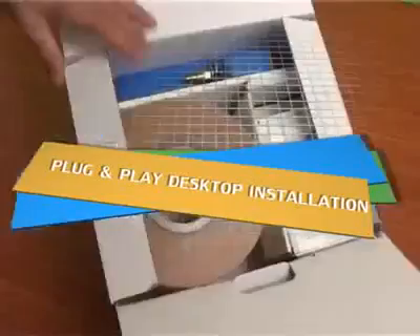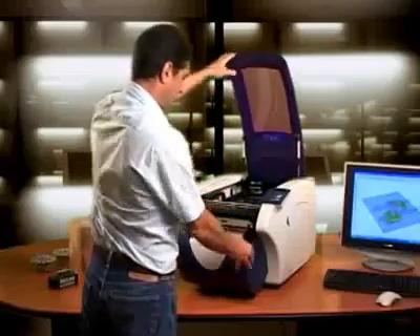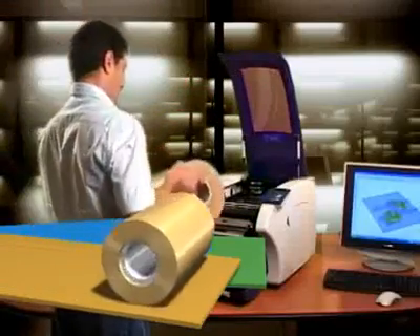Plug and play desktop installation. With the SD300 Pro, operation is made simple using the user-friendly instruction manual provided with the material kit. Install in a matter of minutes.